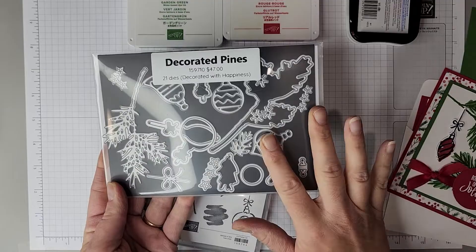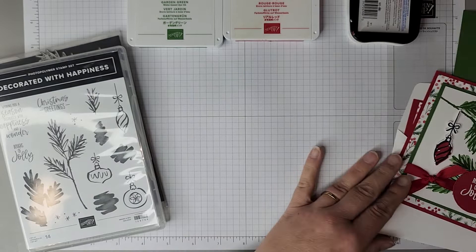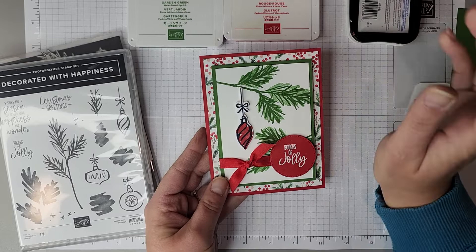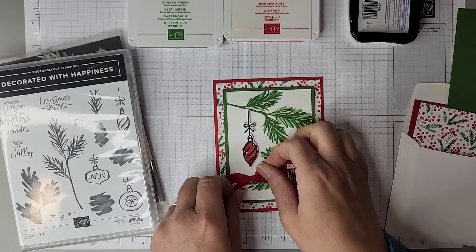It does have coordinating dies, the Decorated Pines dies here, which can be added on to the kit, but the card we're going to create today is this one here. This is a really simple fun fold and a really simple Christmas card that can be made. You can make lots of these in a very short period of time, so I'm going to show you how to do that today.